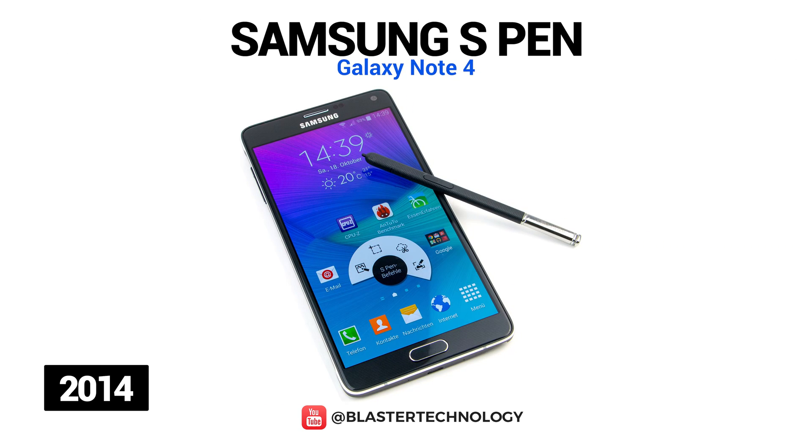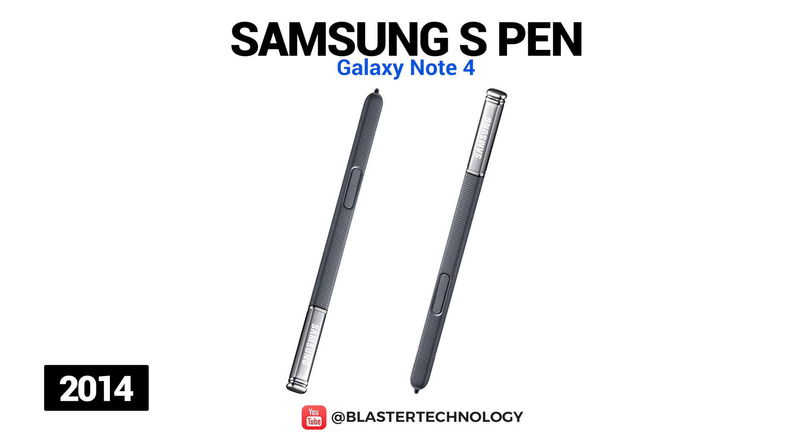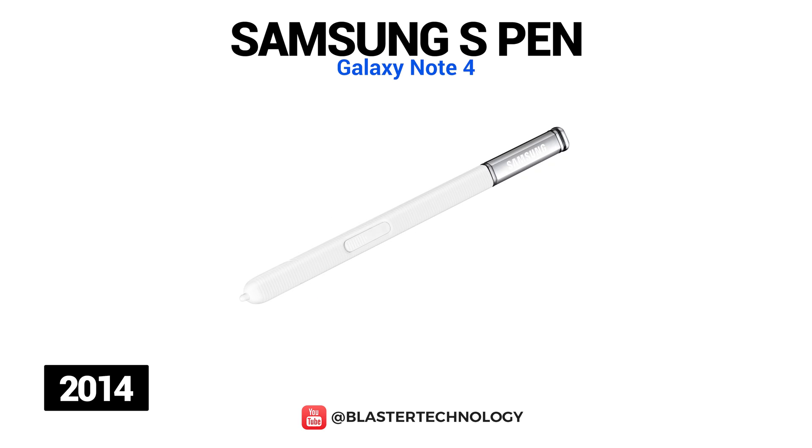The S Pen on the Galaxy Note 4 also had major improvements in productivity tools, and the pressure sensitivity was doubled from 1024 to 2048 levels. With Smart Select, users could select, copy or paste text from a website or document, with the S Pen behaving like a mouse for the first time. Also, the Photo Note feature allowed stylus wielders to clip individual parts of a photo and then copy, morph and share them with a few swipes.